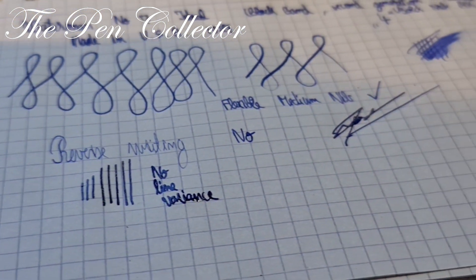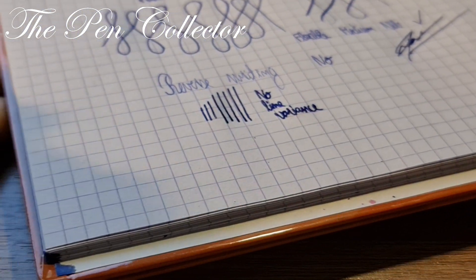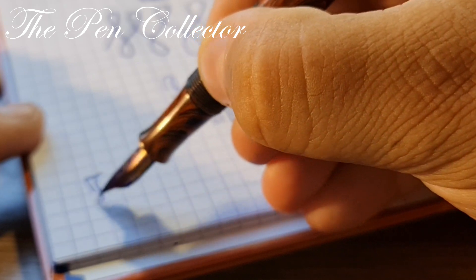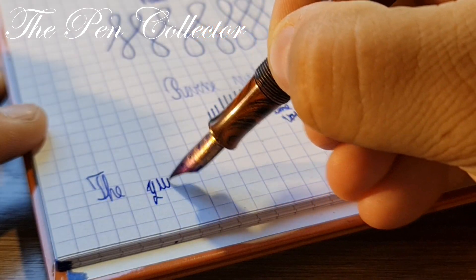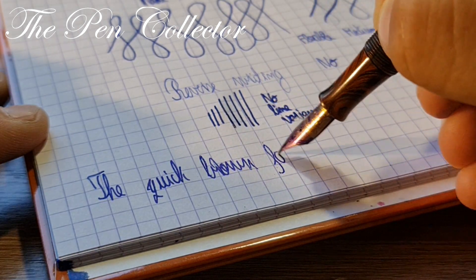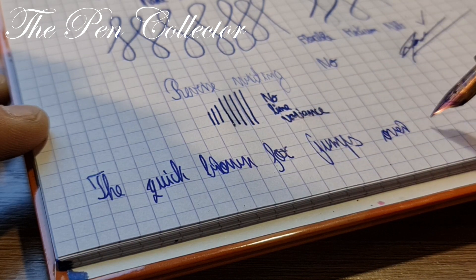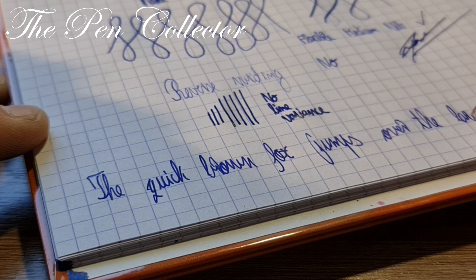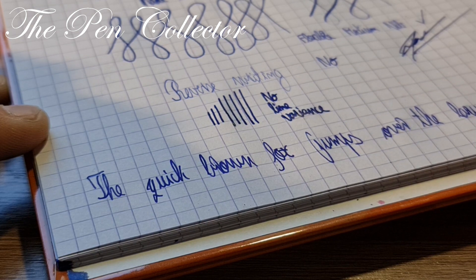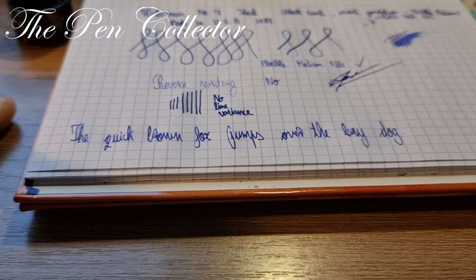I've done all the tests: flexible medium nib, reverse writing, juiciness, and the signature. Now it's time for the classic pangram — 'The quick brown fox jumps over the lazy dog.' As you can see, we have a wonderful writer.